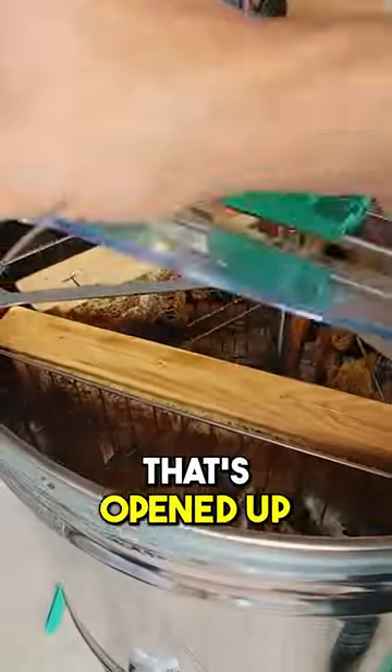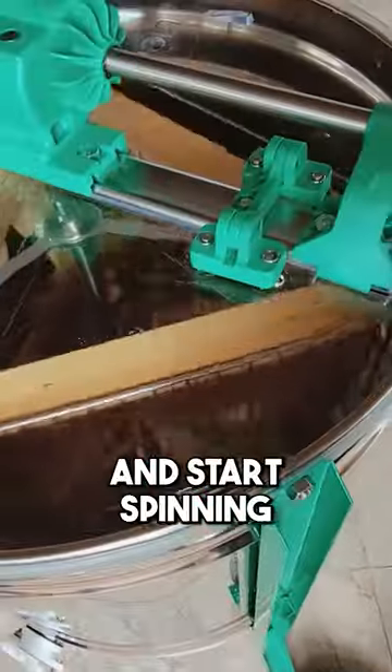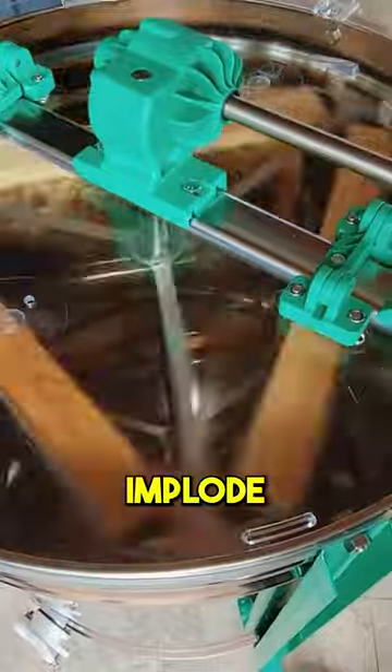Now that this is done here, that's opened up. We're going to push this in very carefully and start spinning. We don't want to spin too quickly because it could cause them to implode. Look at the walls — it's slinging the honey up against the walls.